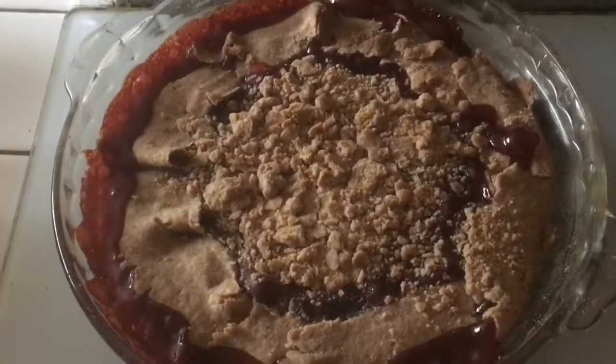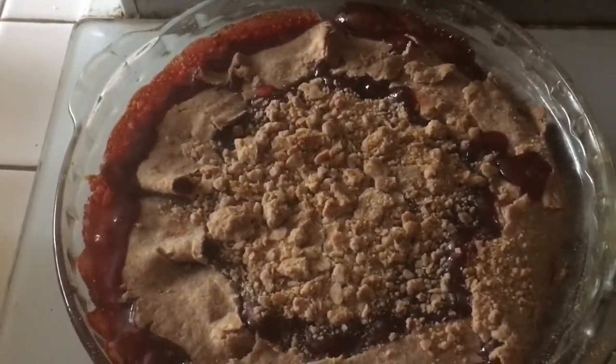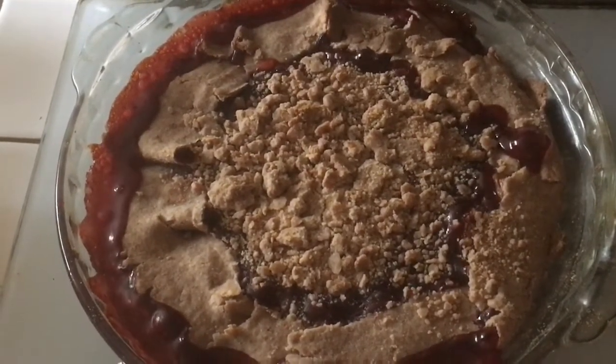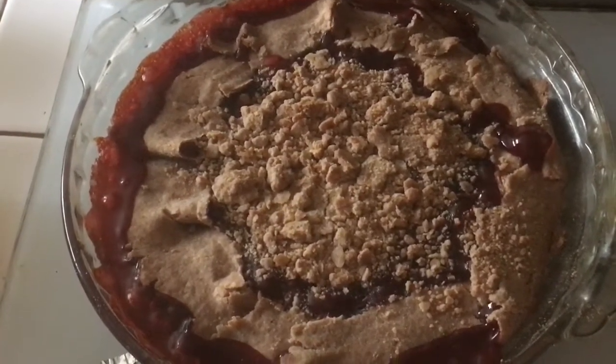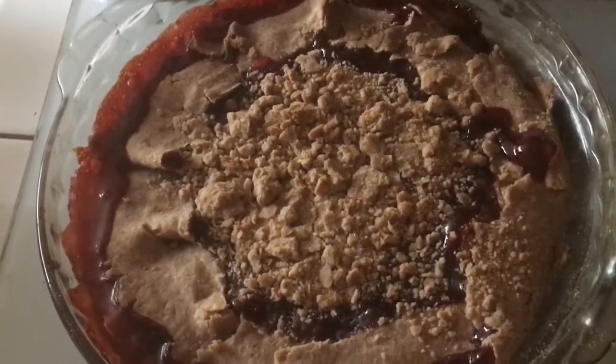It's a little bigger — looks pretty good, it's nice and bubbly. I think this is going to be phenomenal with ice cream. I'm going to wait a few minutes and let it cool down some — as you can see, it is piping hot.